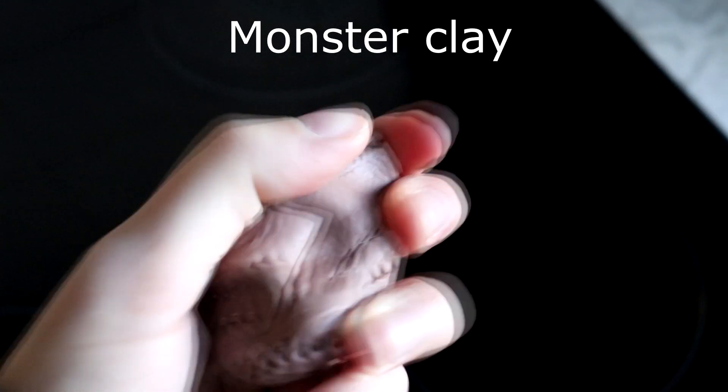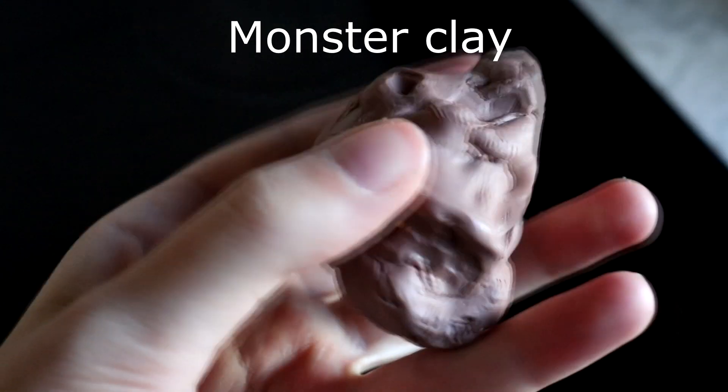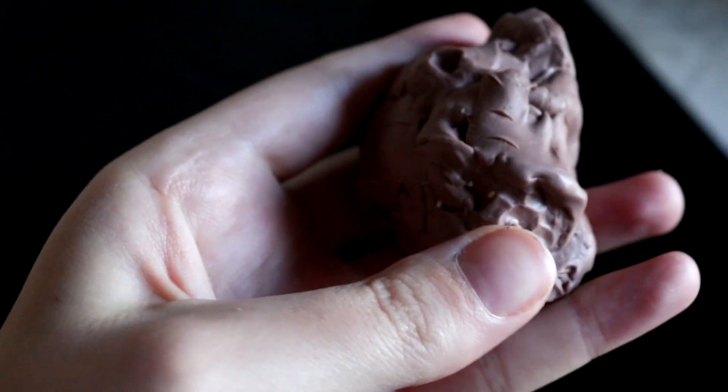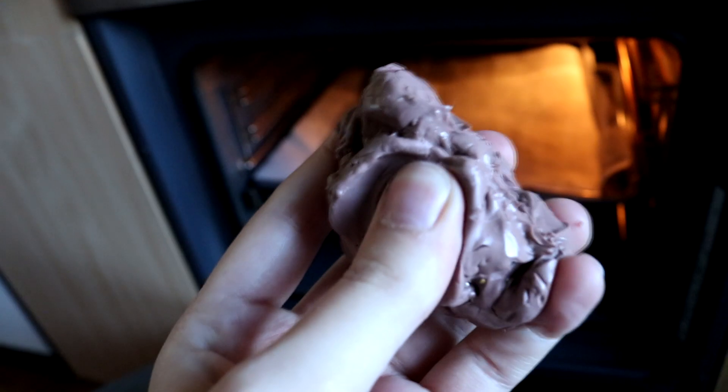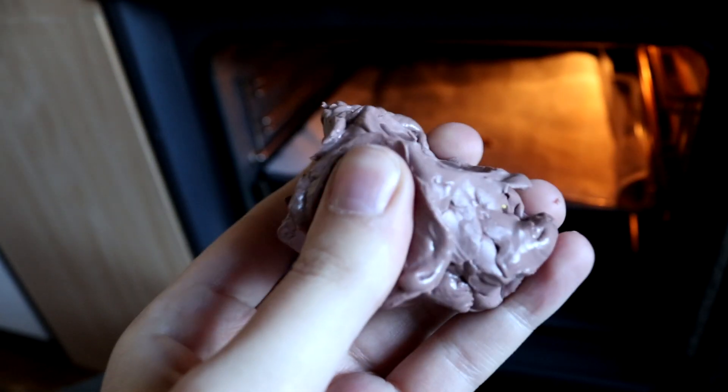For mold making, masks, or if you want to make multiples of something, the best clay I found would be Monster Clay in medium. I will not go into too much detail for now because I have an in-depth video coming about various clays soon. In short, it is extremely reusable clay and you can buy a sample size to try out for as little as $5.95 for 113 grams.